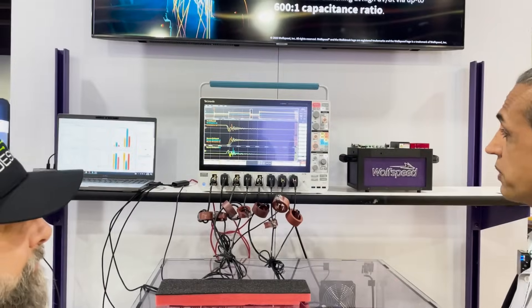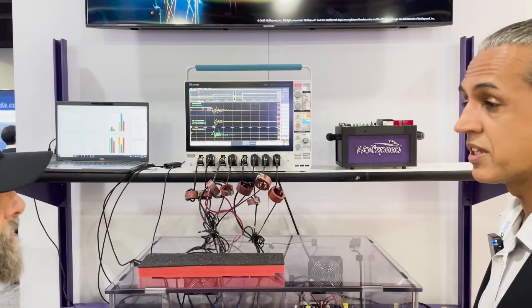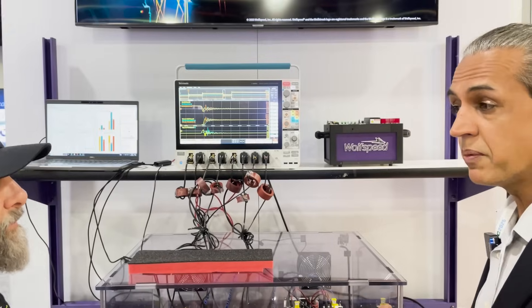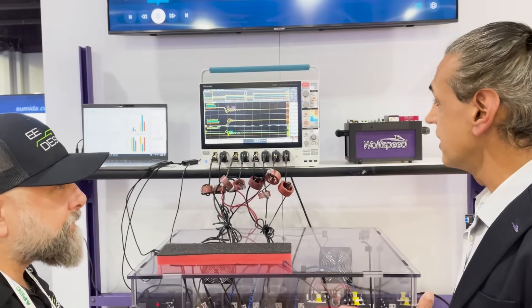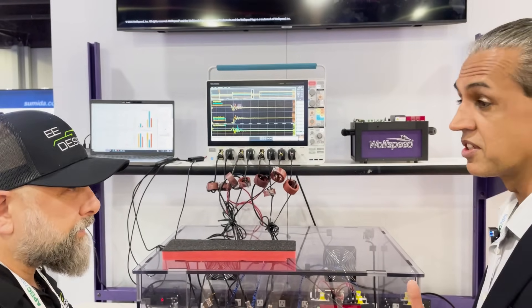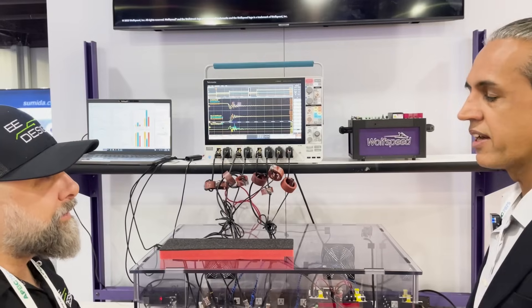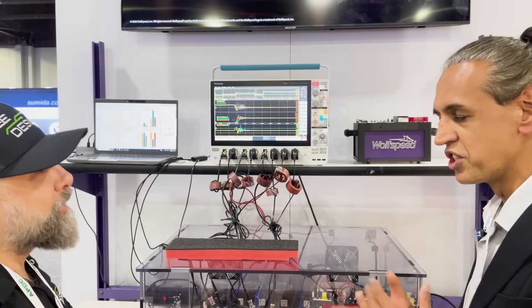Firstly, this material is extremely efficient. We've achieved a 21% reduction in RDS(on), which relates to conduction losses directly. There's also a 15% reduction in switching losses, which again comes down to your bottom line on how efficient your system can be.